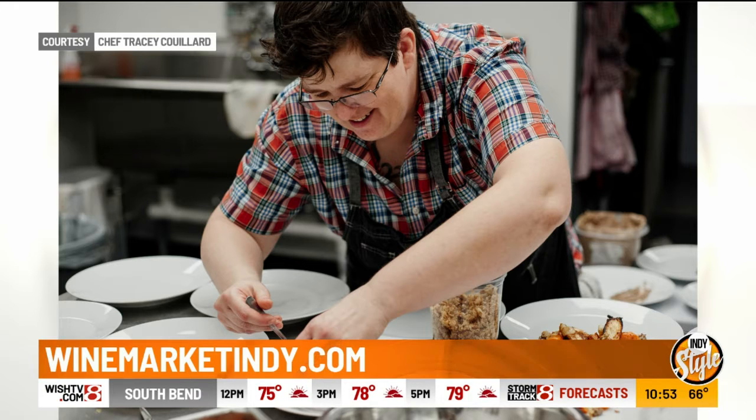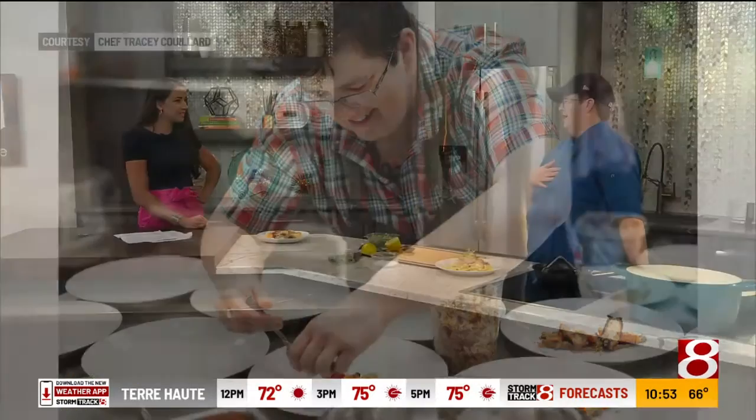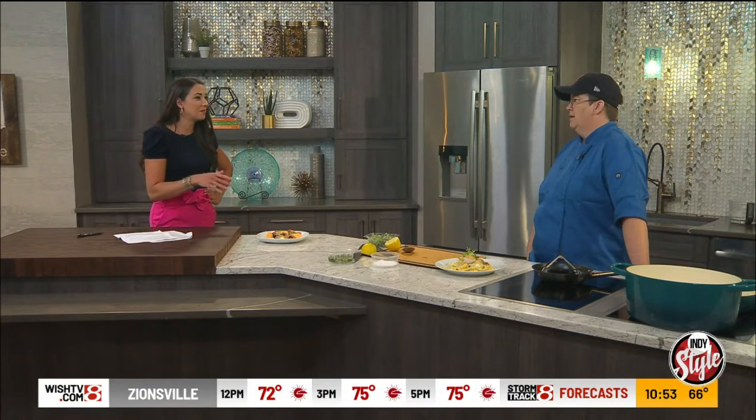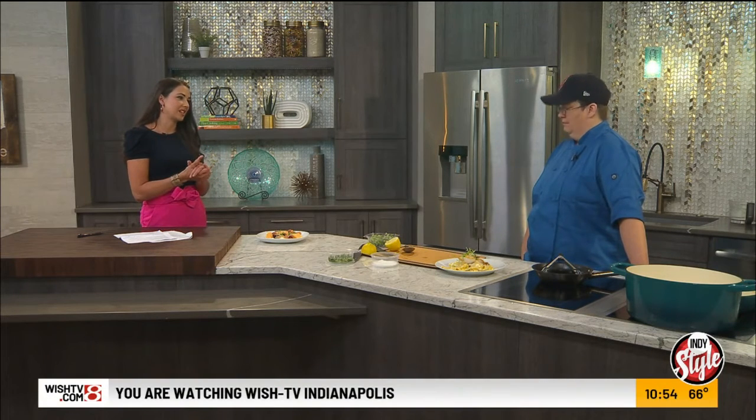Do you have a favorite breakfast menu item? I have to wait for the fall — I like to make sausage. I'll make a chorizo sweet potato hash, kind of a poached egg. That's my favorite. That sounds delicious. It really is — poached egg or fried egg on top. So you guys do a lot of different seasonal items we can look forward to? Yeah, try to keep the menu as fresh as possible. Fresh, local, and delicious. Yes.